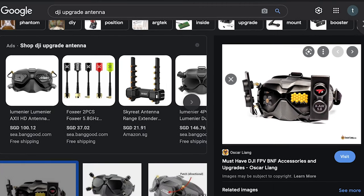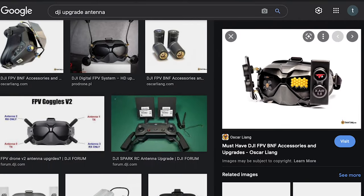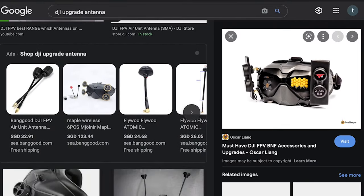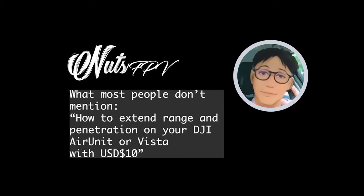If you do a search on how to improve the range as well as the penetration of the DJI FPV goggle system, the information you find is mostly about expensive patch antennas or stubby antennas. But do you really need them? Is there an alternative that is cheaper and effective? That's the question I'm trying to answer in this video.